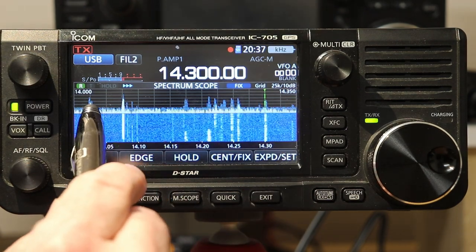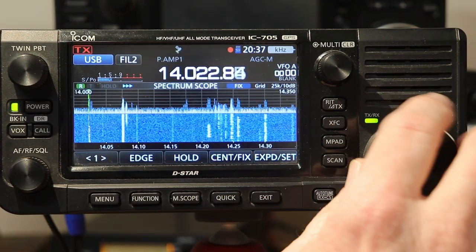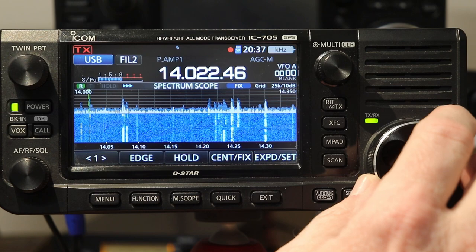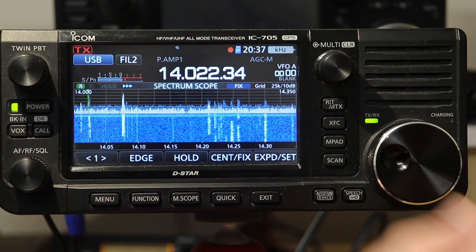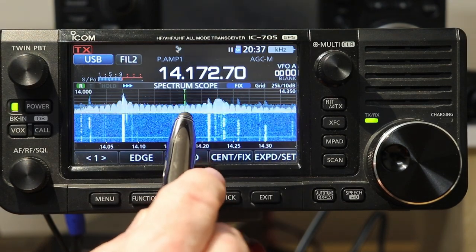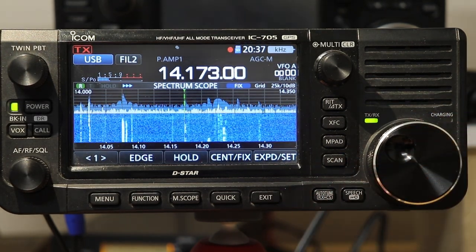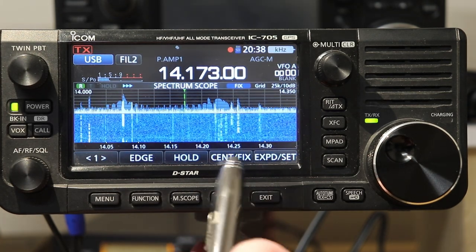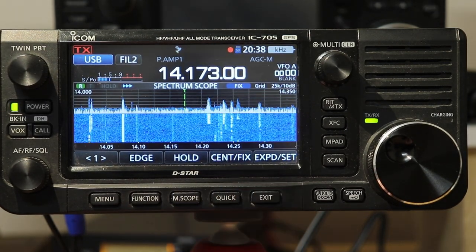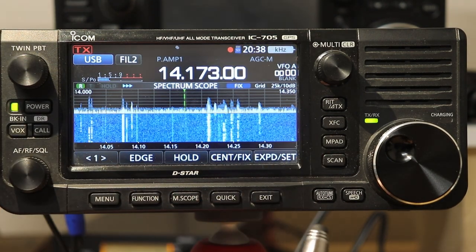So if I have a signal down here that I want to see and then I touch where it zoomed in — we're on sideband, not CW, so we're not ideally set up. It's really nice to be able to tune around very quickly using the scope just by touching on it. It gives you the zoomed-in area and then you can touch a little closer. If you don't want to tune, you just hit exit and it'll go back to the regular scope.